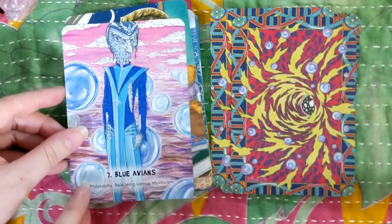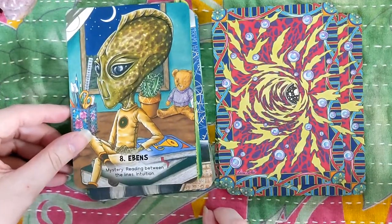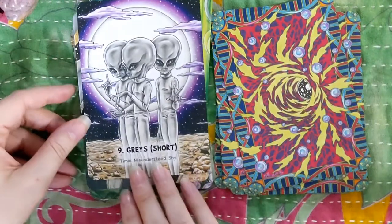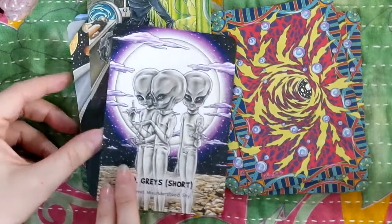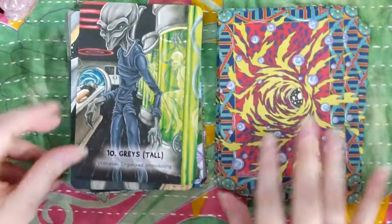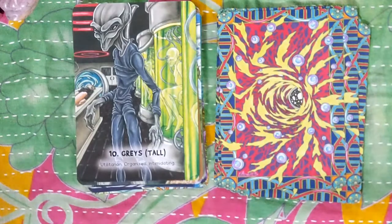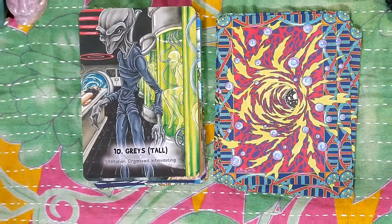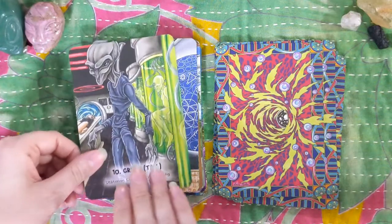Blue Avians. Edens. The Grays — short. I'm wondering if next might be the Grays tall. And here we are. I'm going to zoom out just a hair because my camera's having a little bit of trouble focusing at that magnification. I think that might work better.